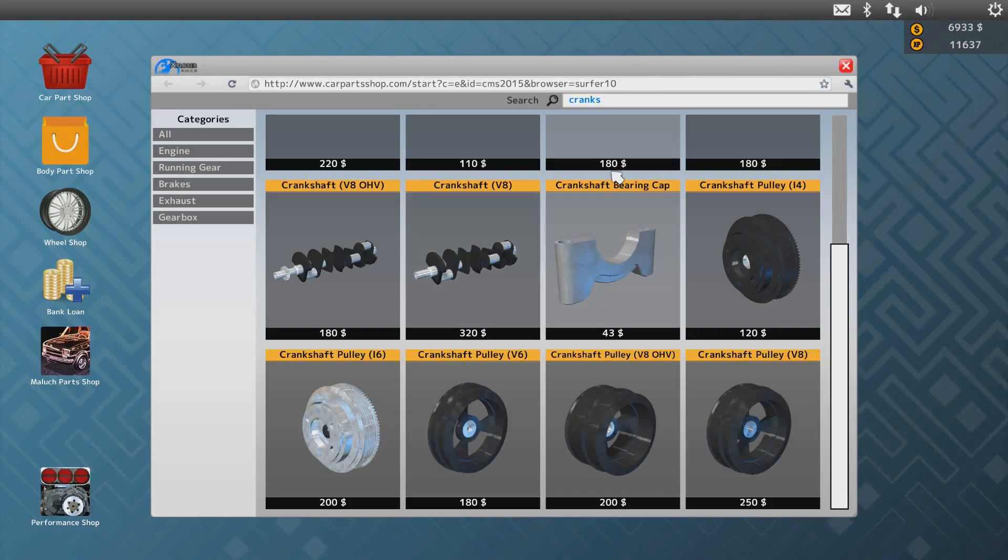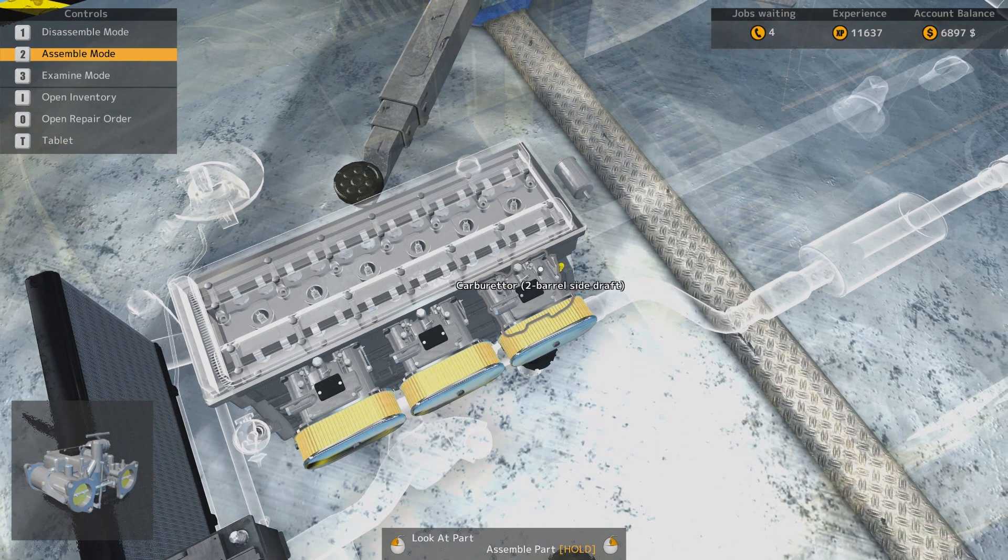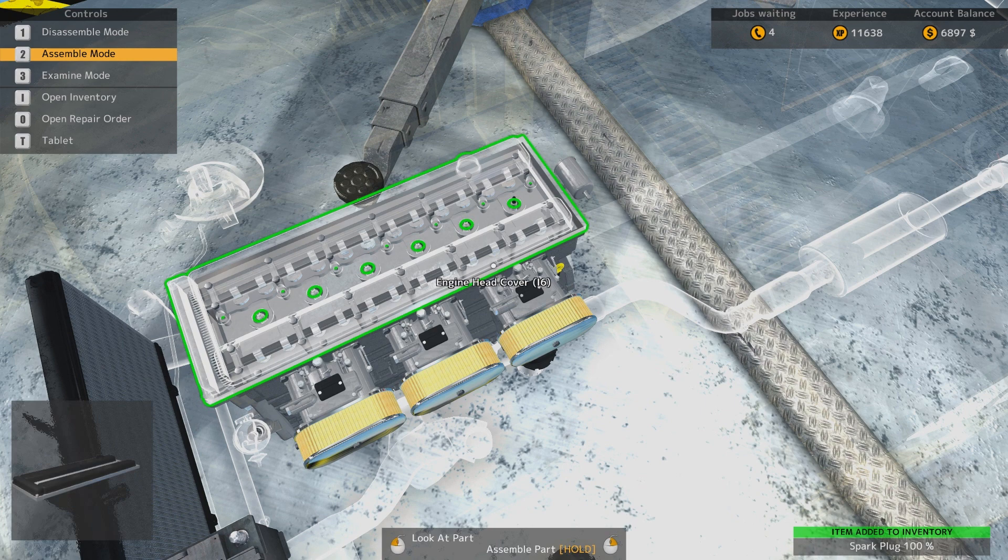We need lots of spark plugs and lots of other stuff - 1, 2, 3, 4, 5, 6. Can't really repair the spark plugs, I guess. You can clean them, but not much more than that.